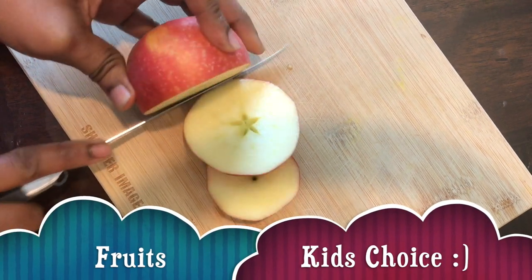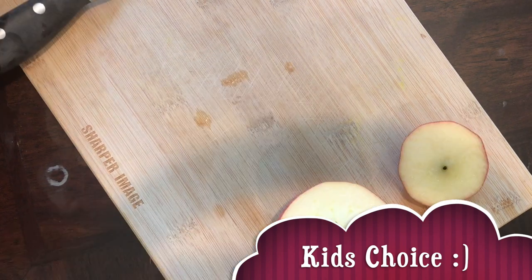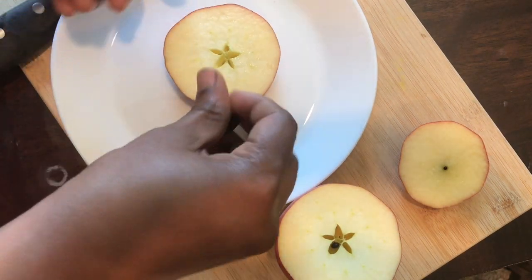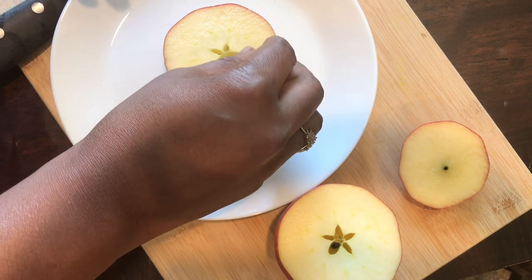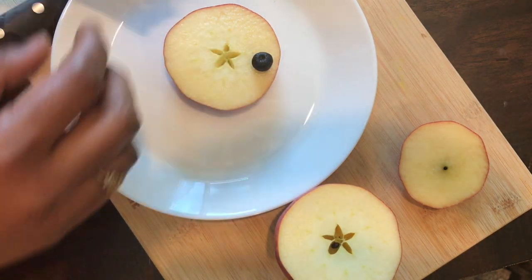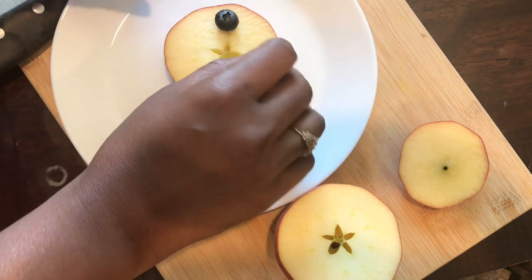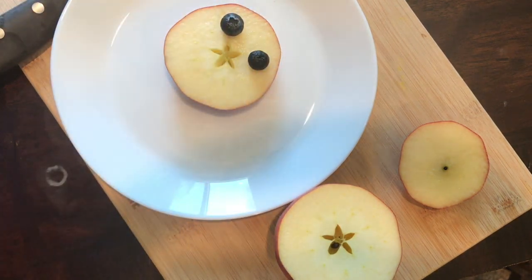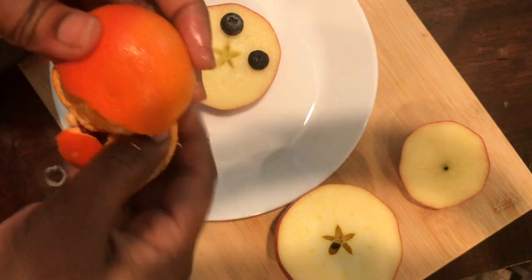Now for the snack, I'm taking an apple for making a fruit plate. Just cut it into rounds and then add blueberries on top as eyes. You can add any fruits your kids like, so it will be even more creative and they'll enjoy it.